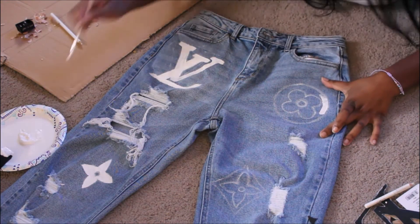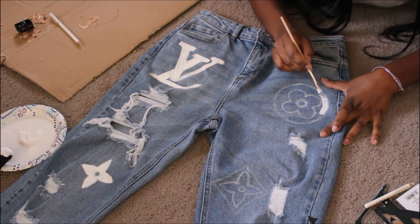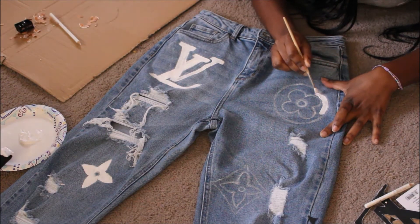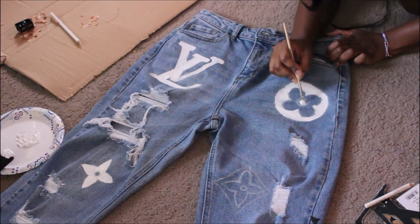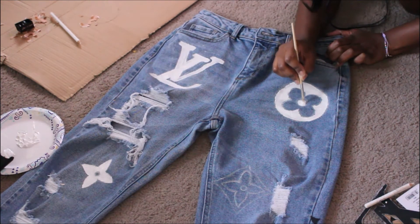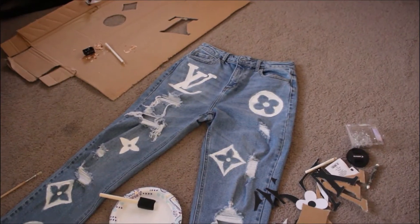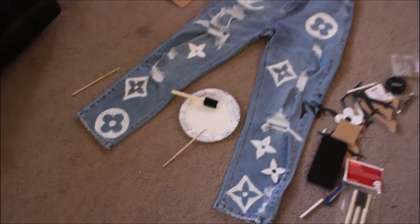If you're following along or using this as a reference, make sure you do this first coat evenly and don't try to go over it. You're going to have some spots where the jeans are still peeking through the white paint, and that's why you want to do a second coat. Give it about 30 minutes to at least semi-dry, and then start again with your second coat.